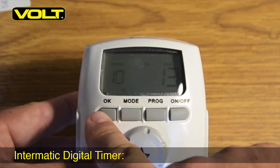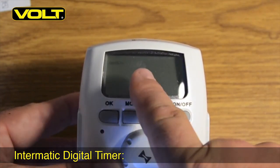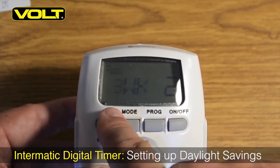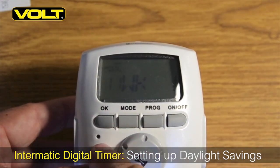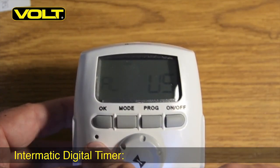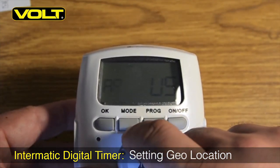We'll hit the OK button for every input function on a time or date. With our time and date set, we'll now review the Daylight Savings Time function of this device. With Auto displayed, hit the OK button to bring up the first set — spring forward, in the third week of February. Hit OK, and that advances to the fall setting: November, in the first week. Hit OK again. Now we need to set up the Astronomic Function of this device, which will allow the automatic on and off times based on the sunrise and sunset tables.